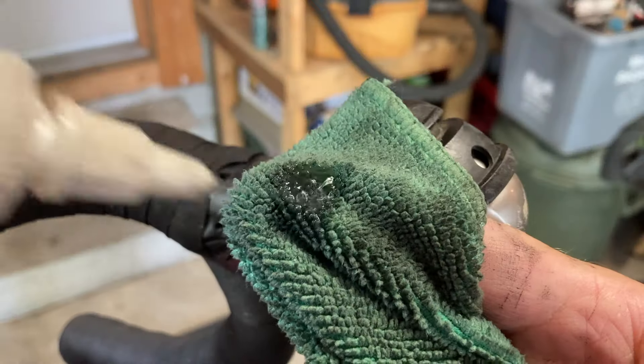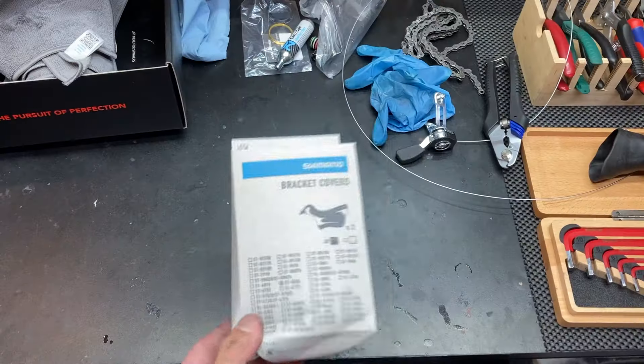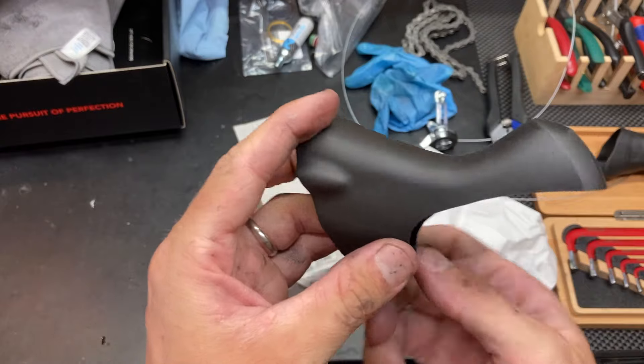With the bare shifter exposed, do a quick cleaning of the plastic surfaces using a microfiber cloth and isopropyl alcohol. We're now ready to install our new hoods, or bracket covers as Shimano calls them. These are actually model specific, so make sure you order the correct one for your bike.